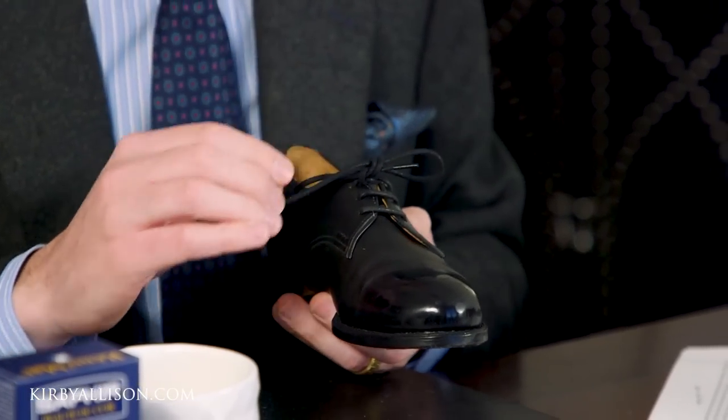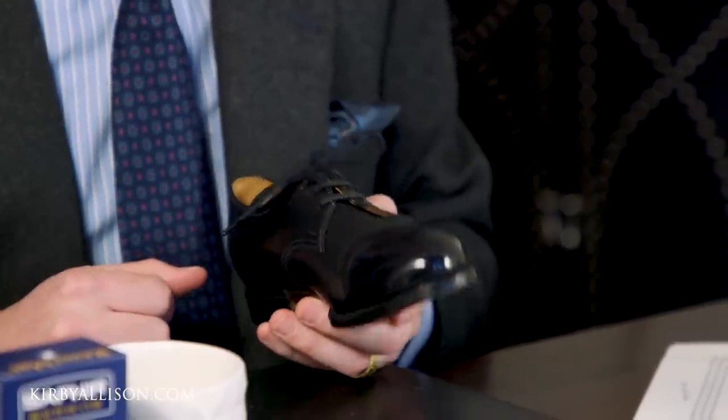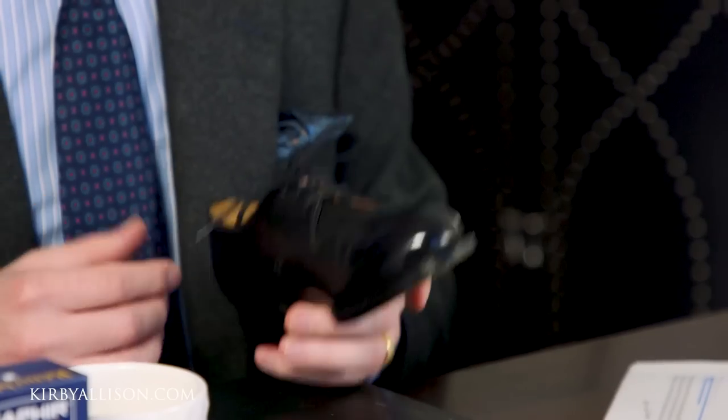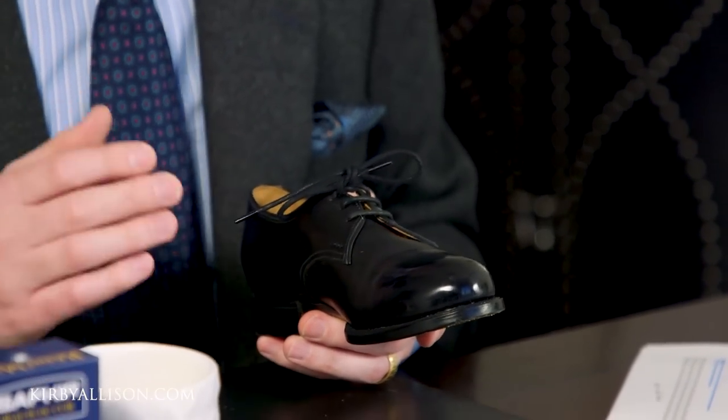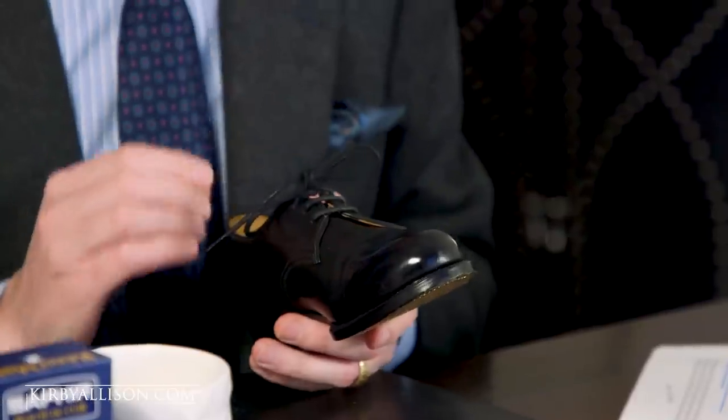If you were to put cream on top of that high shine, those softer waxes would really pull that shine down. So I wouldn't do that until I was ready to totally start the process over again. For the rest of the shoe, it depends on how much time you have and what you're looking to achieve. Sometimes in the morning I'll pull out a pair of shoes and it'll be clear they need something — in that case I'll throw on a quick single application of a cream polish, give it a few minutes to dry, then buff it off. Just one coat of a great cream polish is enough to very quickly renew a finish and bring it up to a shine.